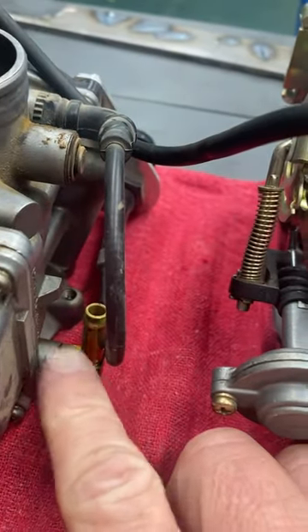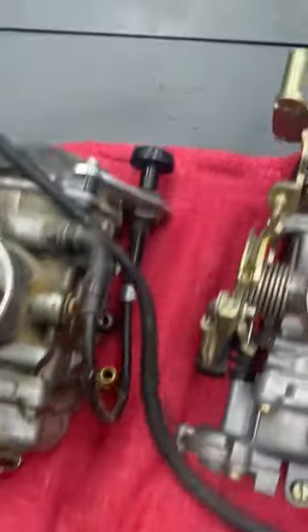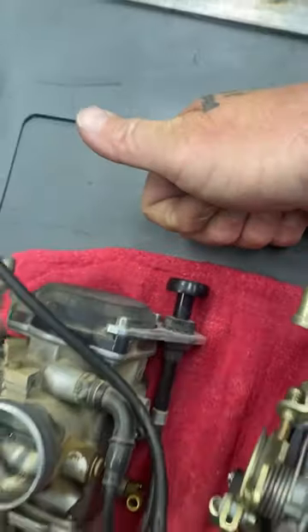Another nice CV Performance part is this fuel inlet right here. This brass piece replaces the stock plastic one, which always breaks. And another nice little thing is this choke bracket right here on top of the carb — makes it a lot easier to get to your choke.